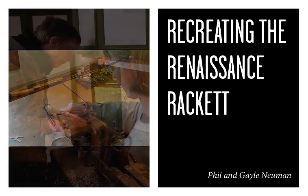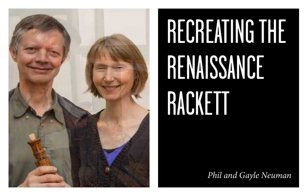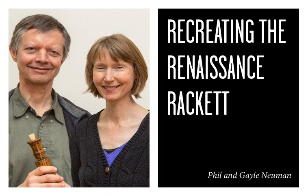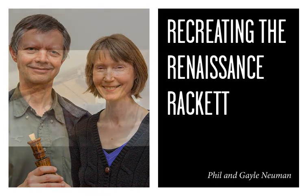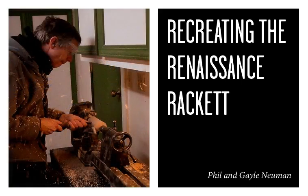This particular instrument is made of zebra wood. It has a double reed that you can see coming out through the pirouette, which is the top part of the instrument — the little hat he's wearing is the pirouette. The reed is made out of arundo donax.